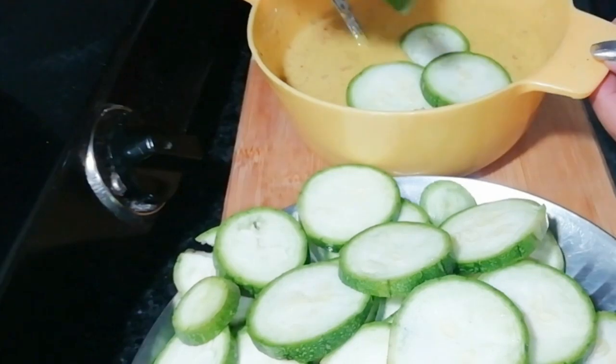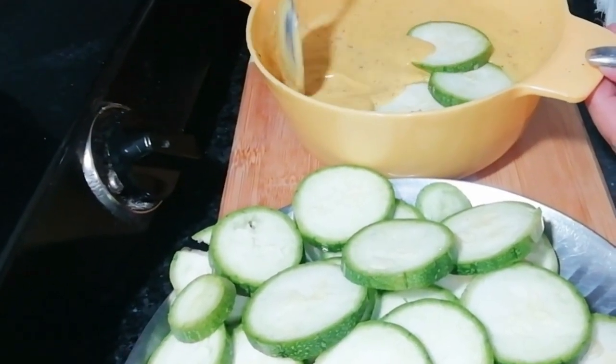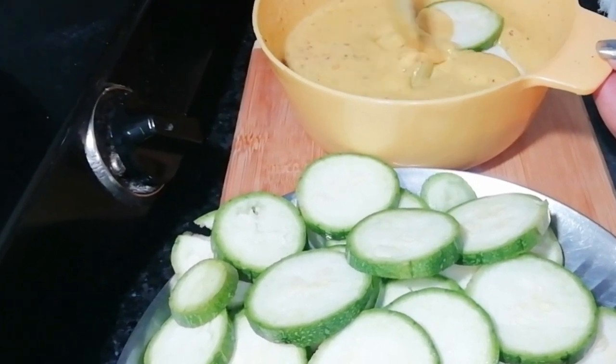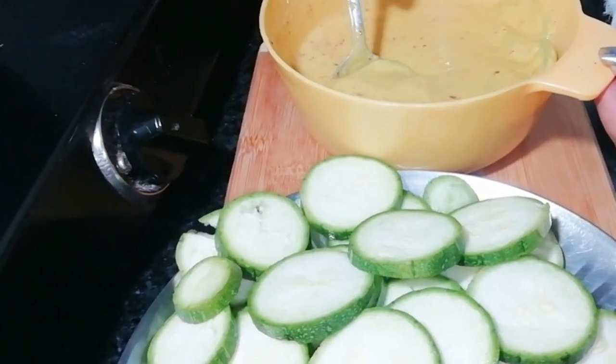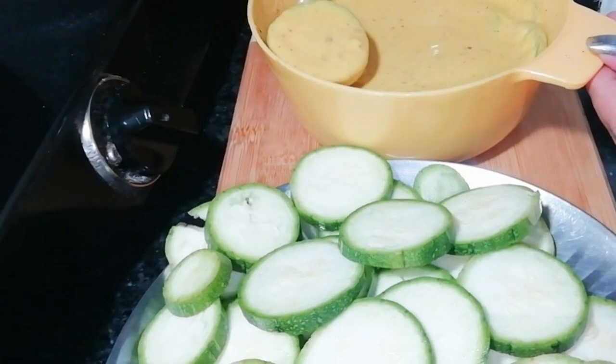I am going to take 3 to 4 pieces at a time. I will not take more because it will be difficult to handle. First we will put it in the batter and coat it. You have to make the batter like this — don't make it too liquid, so it will coat well. This is the secret: you have to keep it in the batter properly.